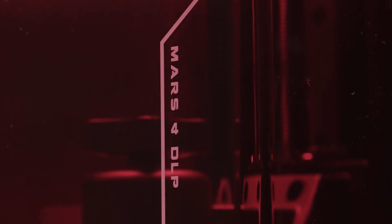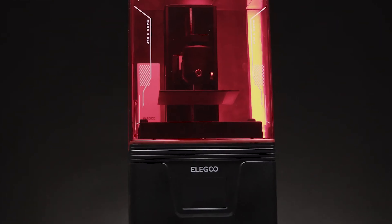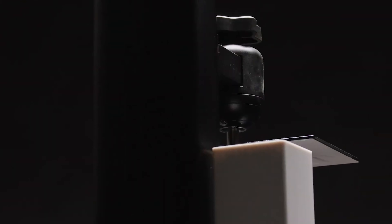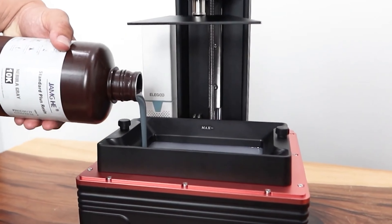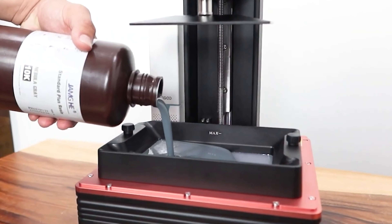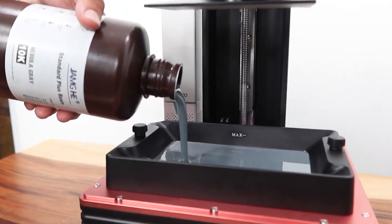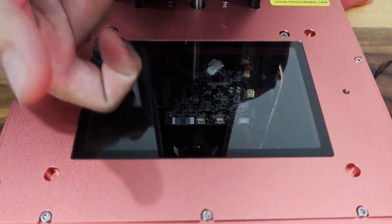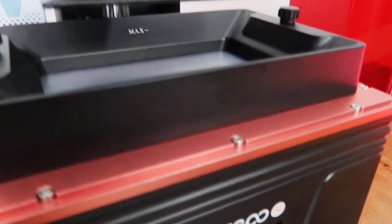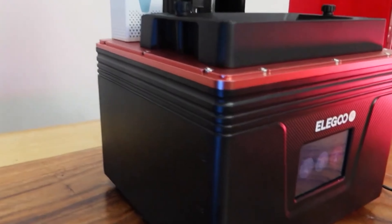The Elegoo Mars 4 3D printer stands out with its high resolution 9K monochrome LCD screen, precise XY resolution, user-friendly interface, and excellent print quality. This 3D printer strikes a balance between affordability and print quality, making it suitable for both beginners and experienced users. We love the impressive resolution and user-friendly features, which make it a solid choice for creating detailed miniatures.